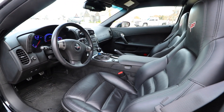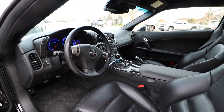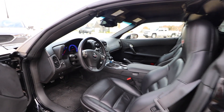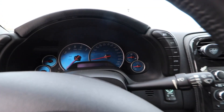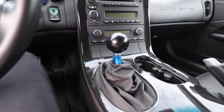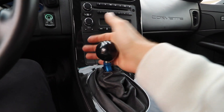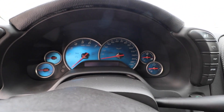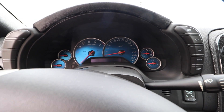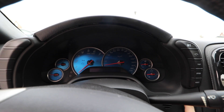The interior is pretty much bone stock and it's really really nice. I do like these C6s compared to the C5s, but honestly they don't compare to the C7, so they get a bunch of slack. But I come from a C5 so this is really nice. Once you get in, it does have two mods: it has a short throw shifter — this is the MGW — the throws are super short and really notchy. It also has this weird gauge overlay that's really hard to see during the day, so I'm probably going to take that off. We'll do a quick startup on it.